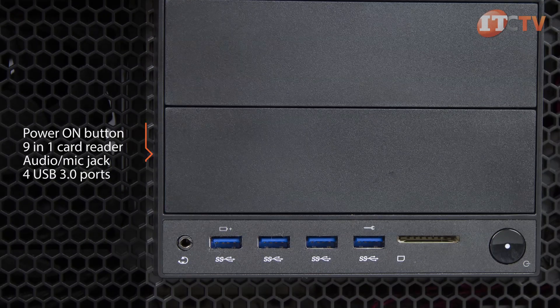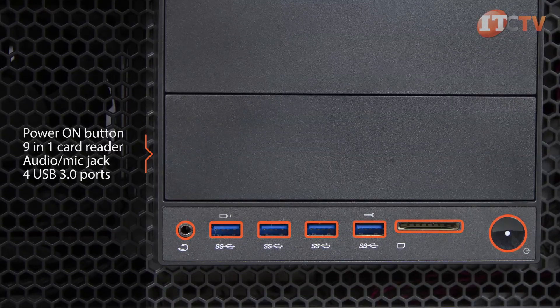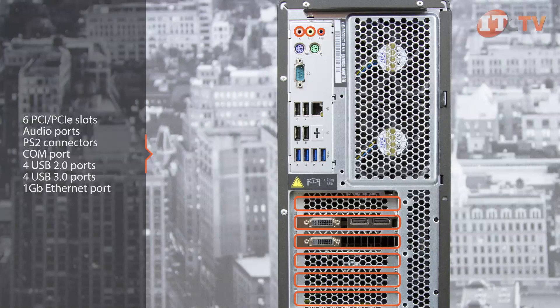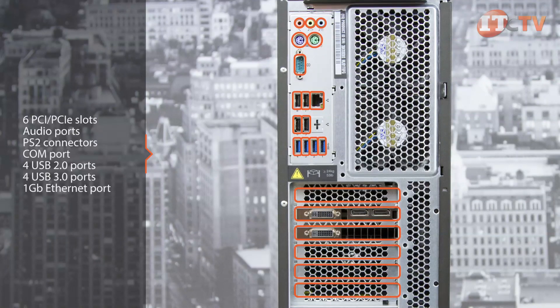On the front of the P500, you'll find the power-on button, 9-in-1 media card reader, audio mic jack, and four SuperSpeed USB 3.0 ports. The rear of the system supports six PCI/PCIe slots, audio ports, PS/2 connectors, a COM port, four USB 2.0 ports, four USB 3.0 ports, and one gigabit Ethernet port.